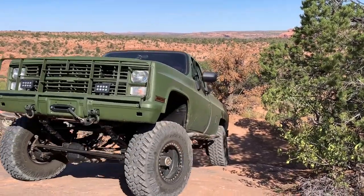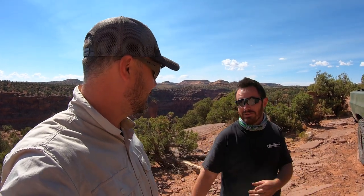This is awesome. You drove all the way — where'd you drive from? Connecticut. Yeah, practically England. Almost, just a short little ferry ride to England. You drove all the way across the country, trailered it, just to drive on some rocks.